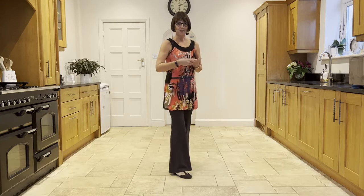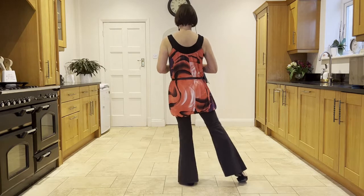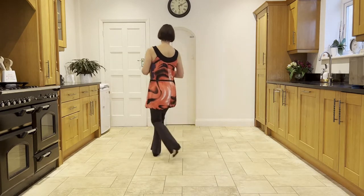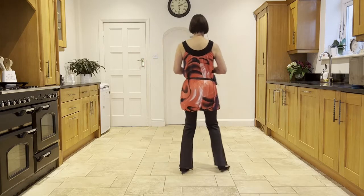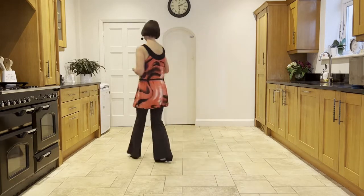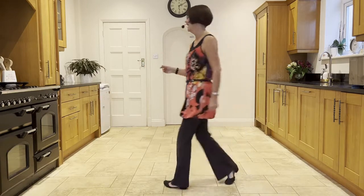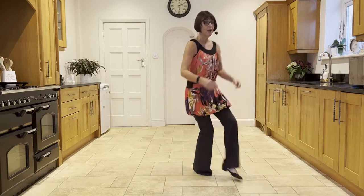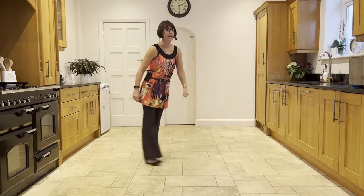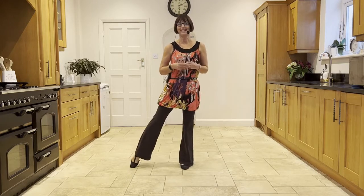Now let's add that on from the top. Leading with your sambas, right over left. Ready, and cross, ball-step, cross, ball-step, cross, back, side close side. Ball forward rock. Behind side cross. Step, half pivot. Forward shuffle. Walk, walk, shuffle. Rocks — forward and back and forward and back. Back, back. Sailor step. Kick, ball, point. Point across. Point to the side.